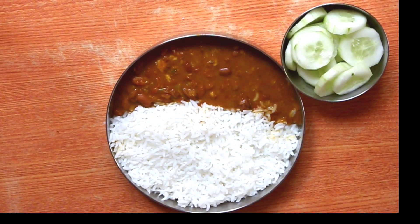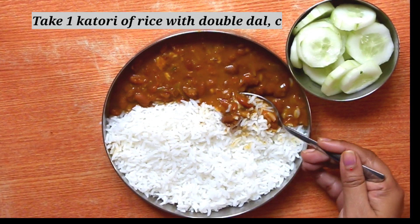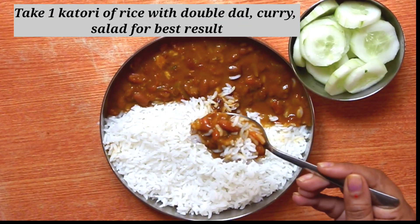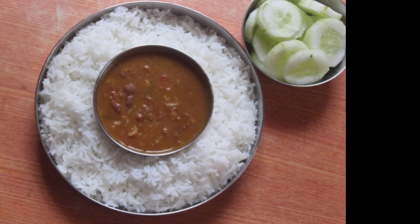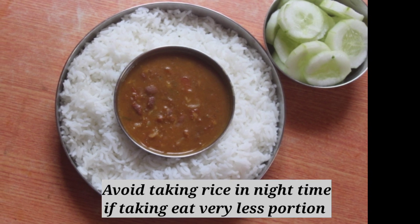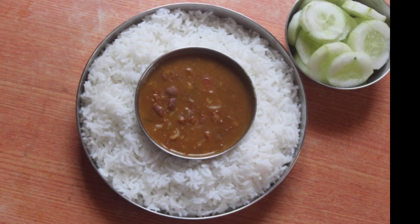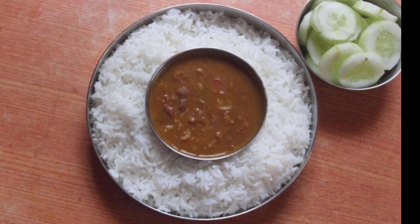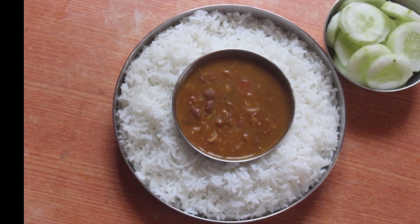If we want 1 cup of rice, we'll put 1 cup of rice. If we want two cups of rice, we'll put more amount of rice. If I want the rice in between, we'll be able to take half a gallon or get the first cup. You can include fruits and nuts. You can also do 60 minutes of exercise or walking.